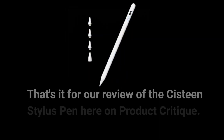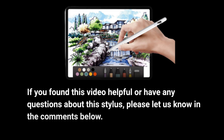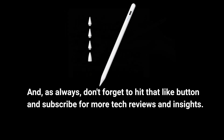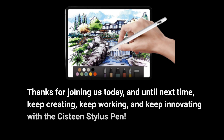That's it for our review of the Sistine Stylus Pen here on Product Critique. If you found this video helpful or have any questions about this stylus, please let us know in the comments below. And, as always, don't forget to hit that like button and subscribe for more tech reviews and insights. Thanks for joining us today, and until next time, keep creating, keep working, and keep innovating with the Sistine Stylus Pen.